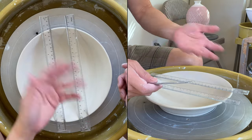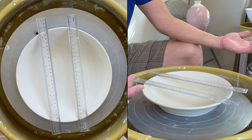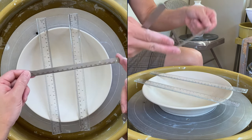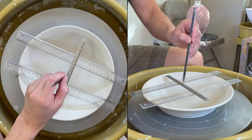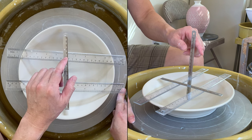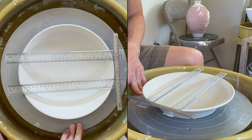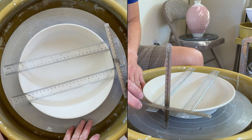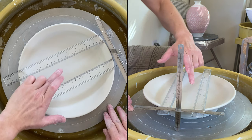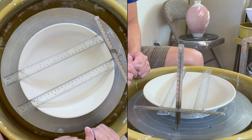My measuring tool is too short to cross over a wide plate, so you can buy two parallel bars or two wooden balls and cross over — you can increase the size for whatever width you like. Basically, you place this right in the center and check the measurement there, then move it out to the side and check the measurement from the top of the parallel ruler to the bottom.